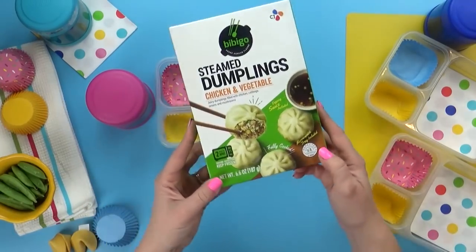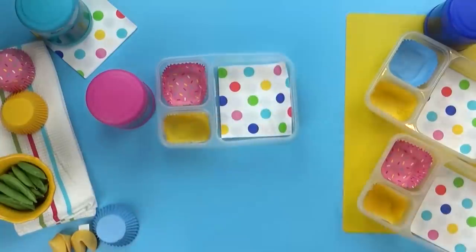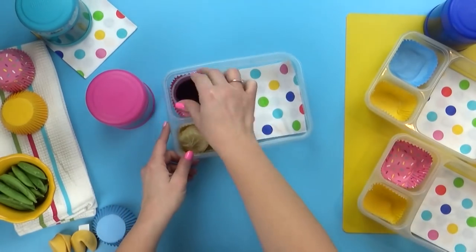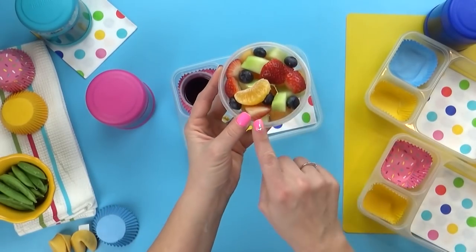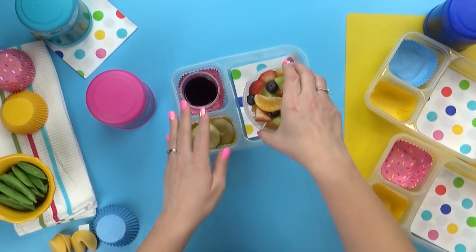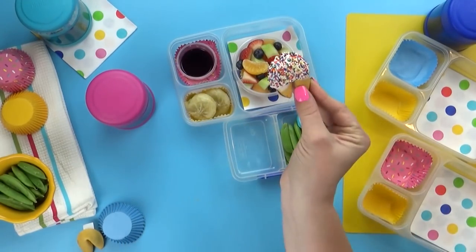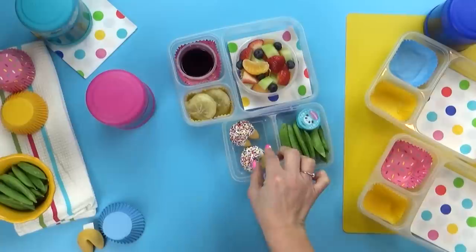Since our meatballs have sort of an Asian flavor to them, I thought some steamed dumplings would go really well with them. These ones are full of chicken and vegetables and they come with a yummy dipping sauce. For our fruit today, another party favorite — a fruit salad. I'm keeping mine super simple today, just fruit with no Cool Whip or added sugar. For our vegetable today I'm adding some sugar snap peas. And last but not least, our really cute fortune cookies — I'm going to give the kids two apiece.